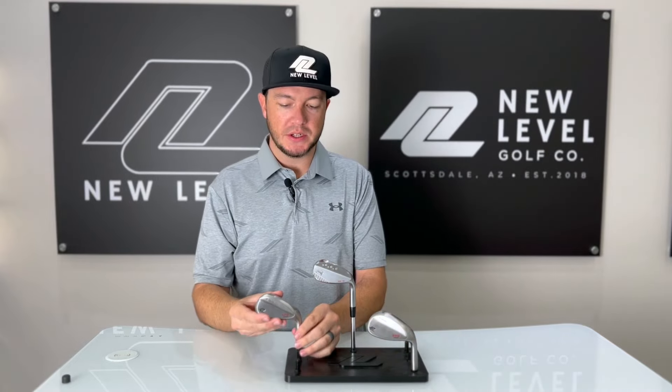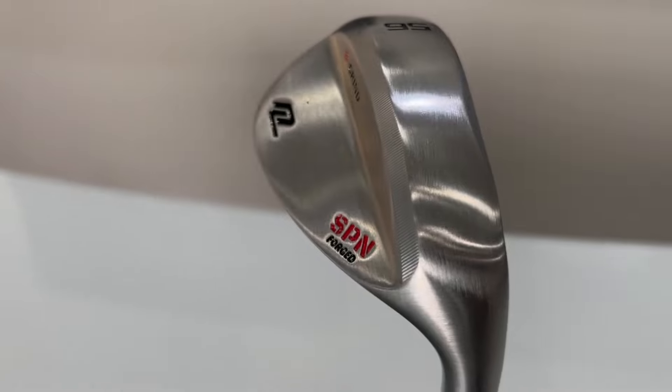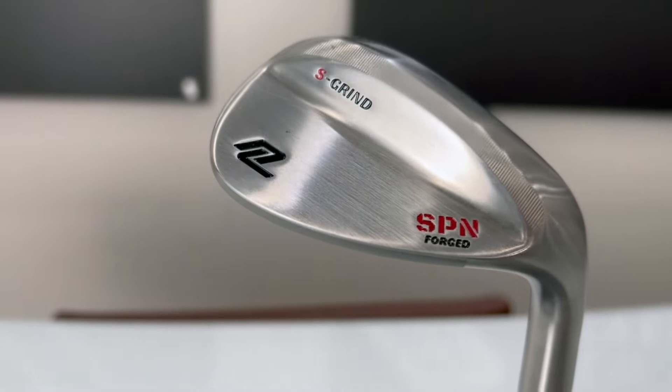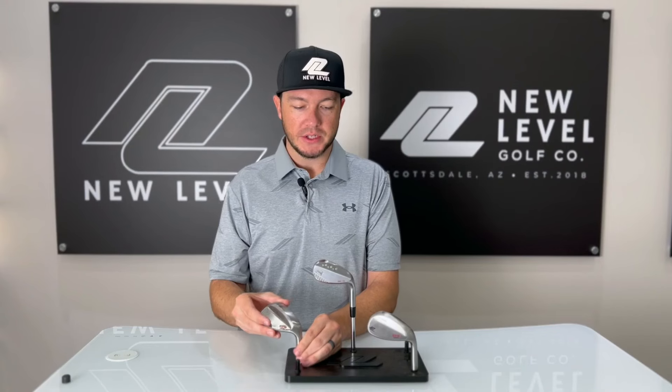Also in our spin series is our S-Grind. This has quite a bit more of a traditional squared-off sole, so really good for square face, kind of simple shots. We see a lot of players do this one in the gap wedge and the sand wedge, and then maybe do the M-Grind in their lob wedge for a little bit more versatility.